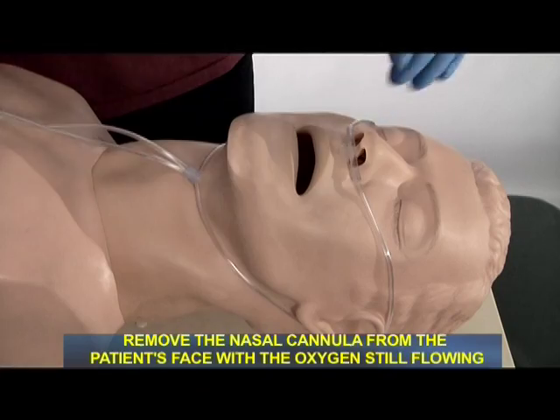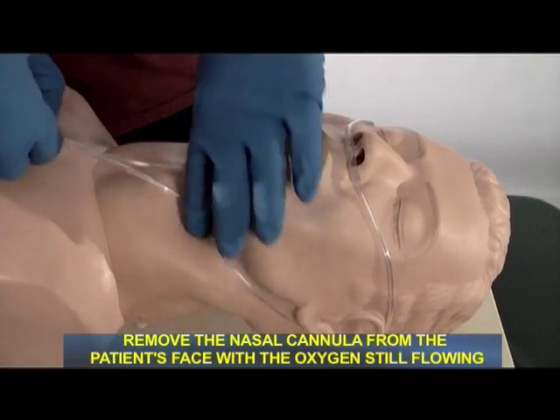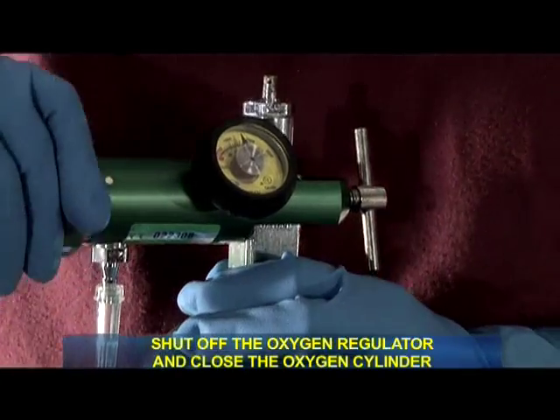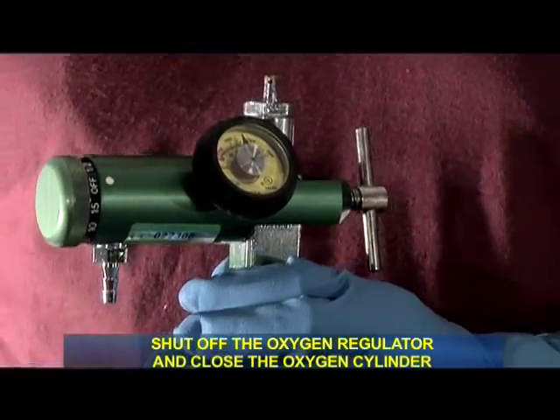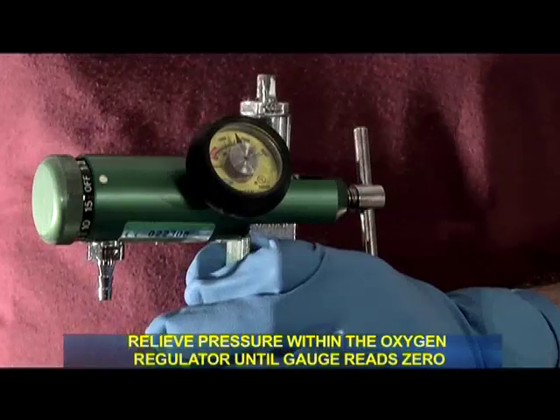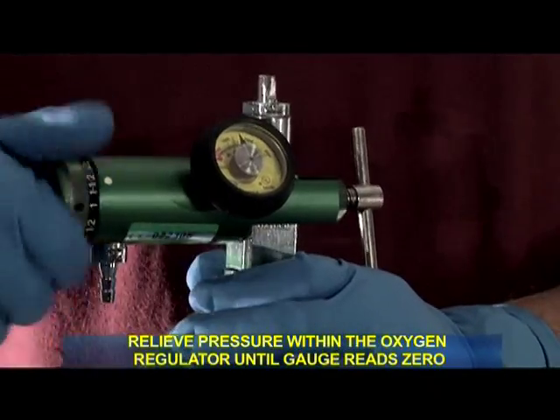At this time, please discontinue oxygen therapy. I will remove the nasal cannula from the patient with the oxygen flowing. I will shut off the regulator and close the cylinder. I will relieve the pressure within the regulator until the gauge reads zero.